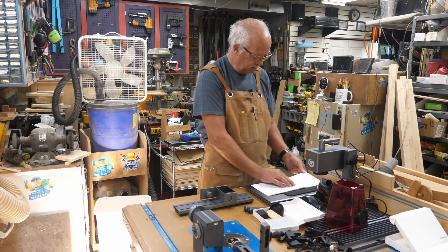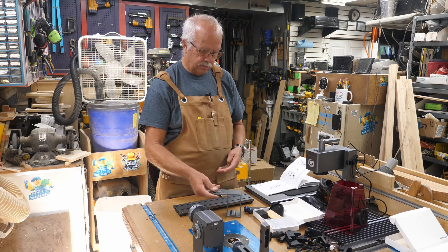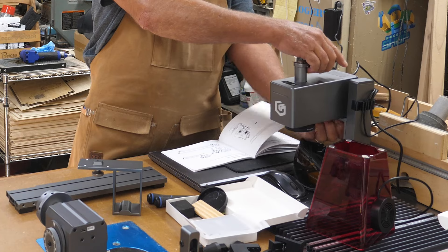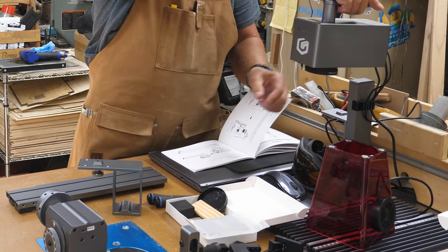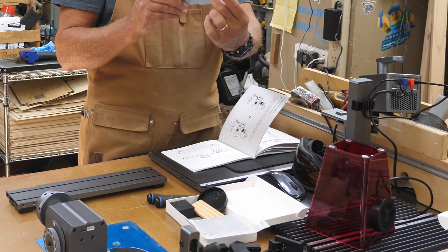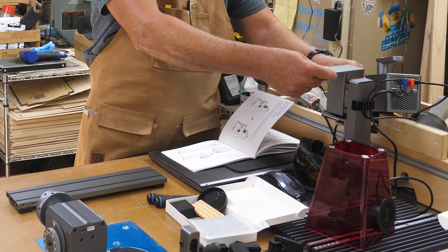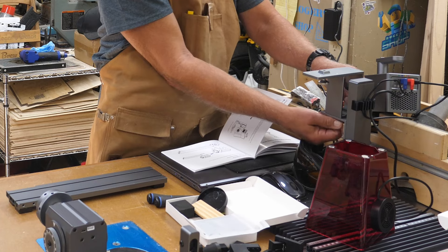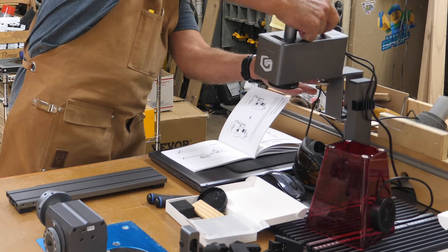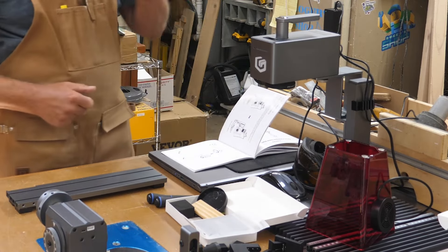One of the things you have is an extension piece. Where this goes is on the unit itself — you loosen the screw up under here. You can see there's a recess under there, and the extension sets into it like so. That's pretty straightforward.